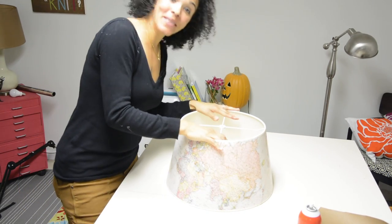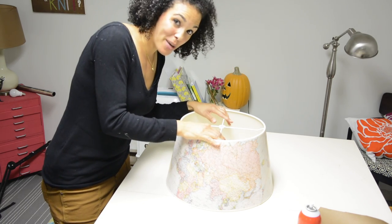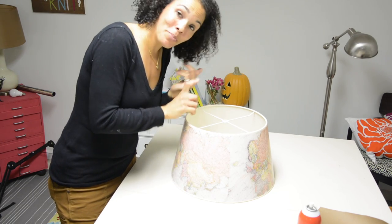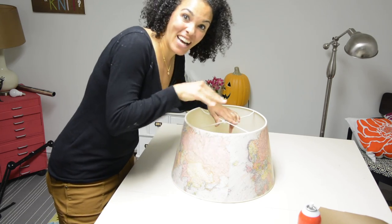All right, so we are done with the lampshade, and while it's not perfect, I do have to say it looks much better than when we started. Let's go outside and see if the lamp is totally dry and if the end table is dry too, and then we're almost done.